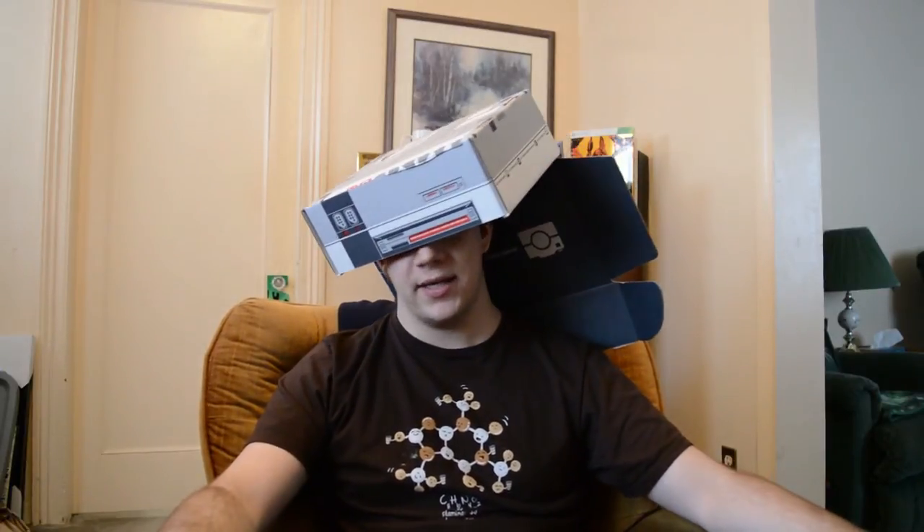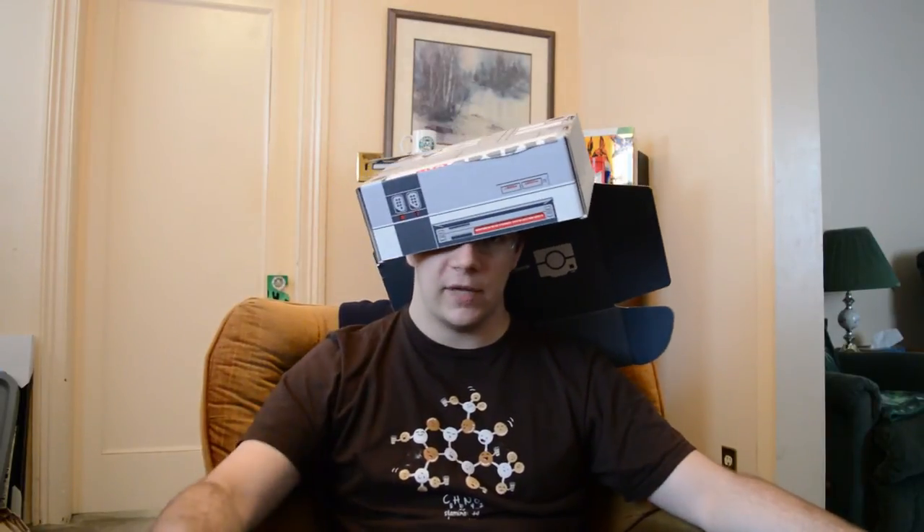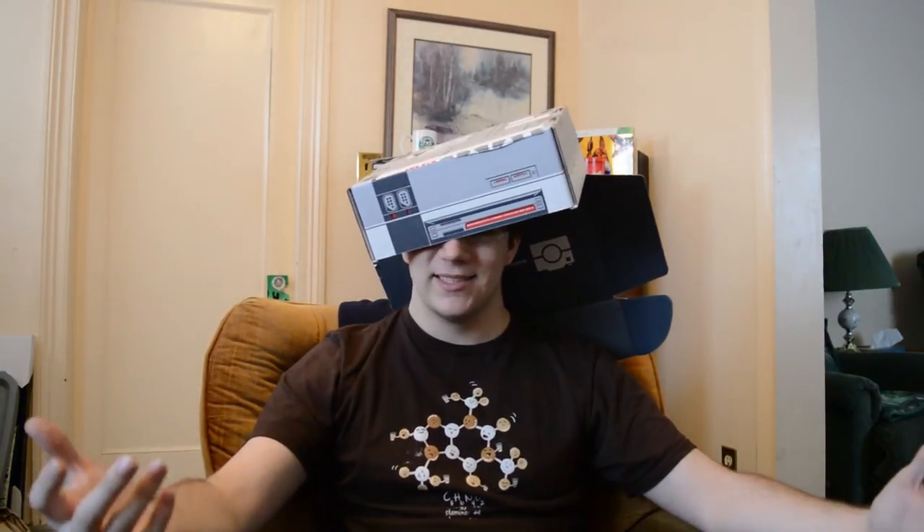I probably look like an idiot doing this, but I did it because I don't know how to end the video. So — hat. Enjoy a nice little Arcade Block hat. I know I'm enjoying it. Anyways, I'm actually gonna end the video now. Thanks for watching everybody and as always, stay classy.